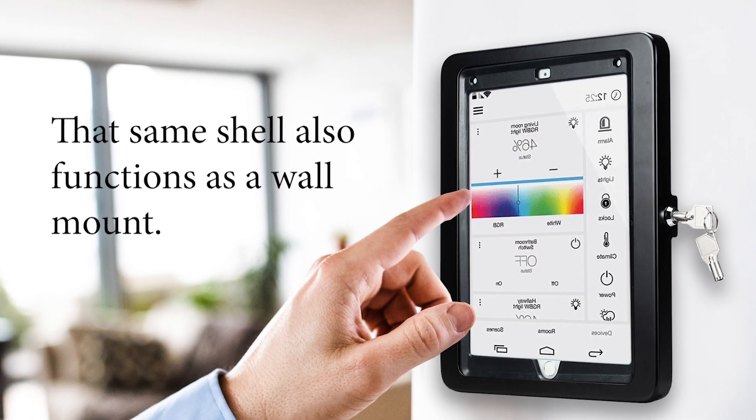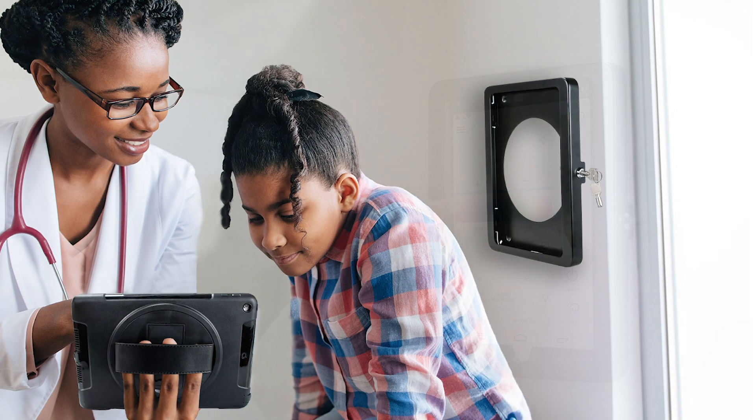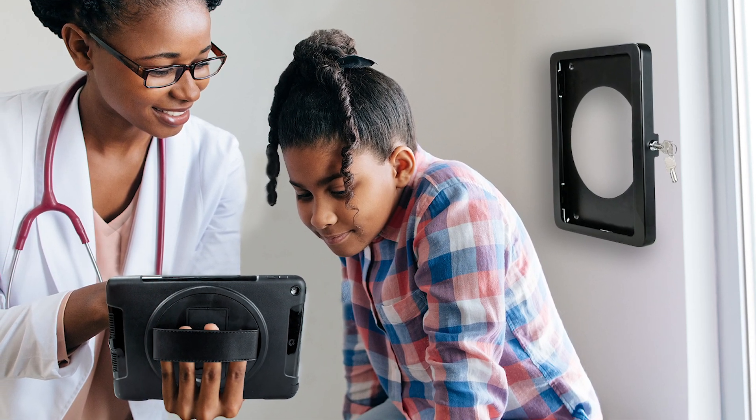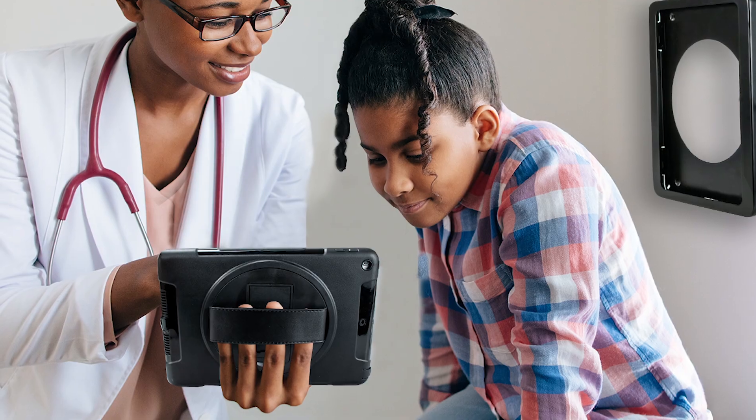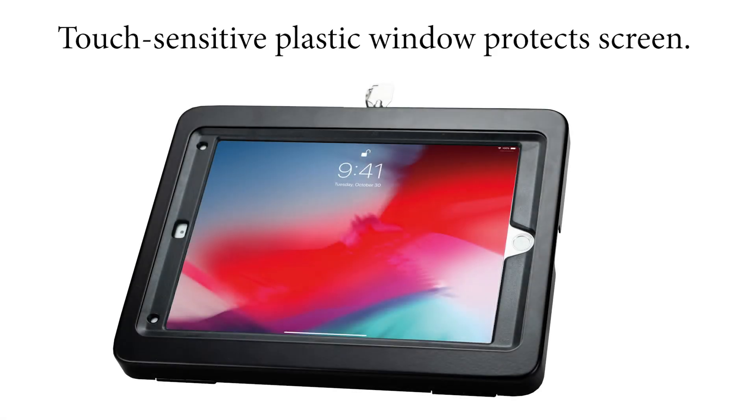When the aluminum shell is fixed to a wall, it allows your iPad to function as a wall kiosk. When unlocked, the iPad is still protected by the hand grip case and can be easily carried around as needed. Even the screen is protected with a touch sensitive plastic window.